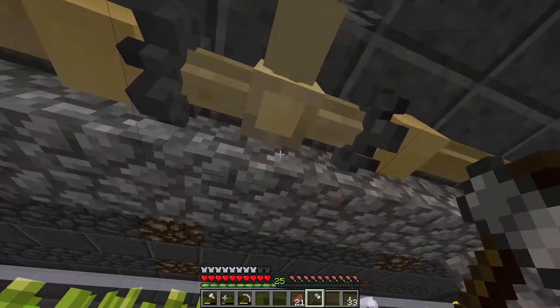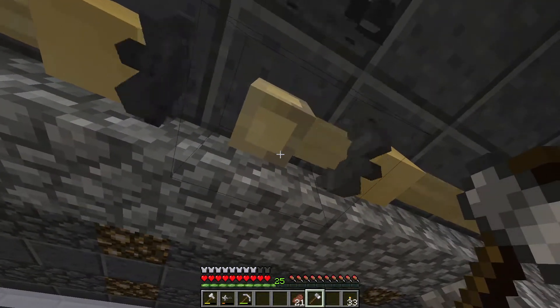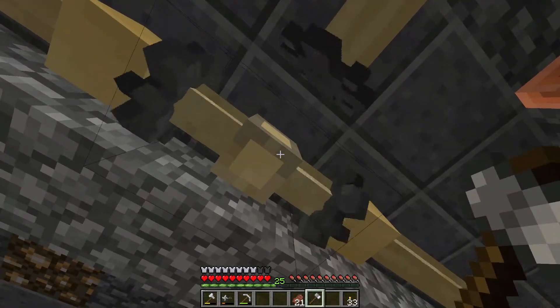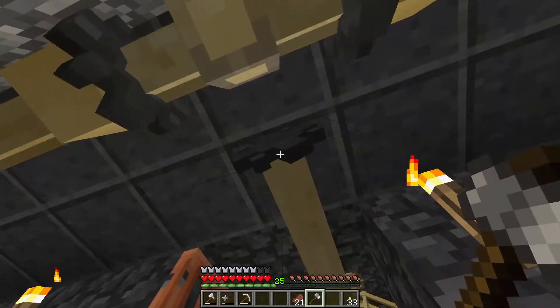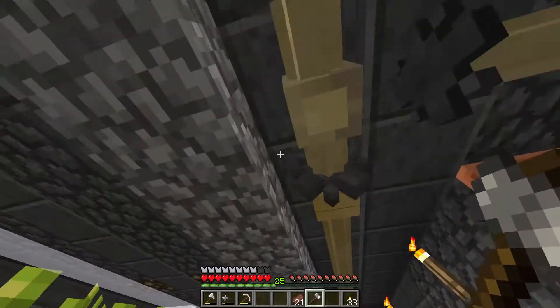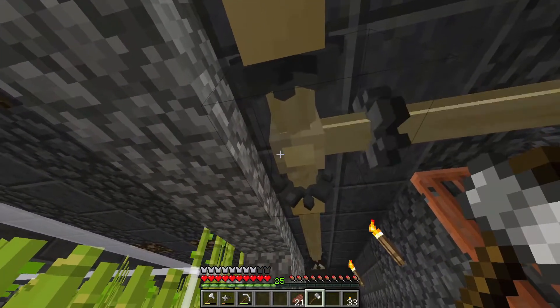Meanwhile the distributors are very different, because the opposite side of the darkest part is where the power comes in, and then everywhere else is where the power will go out.